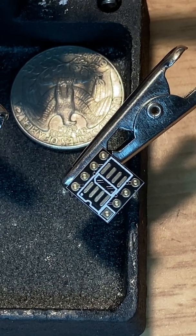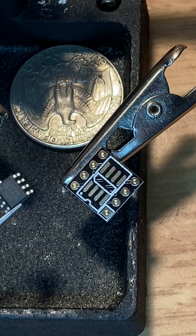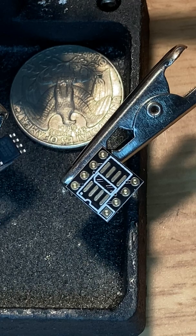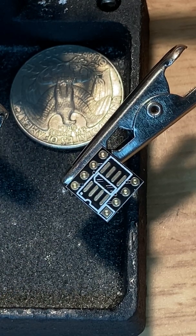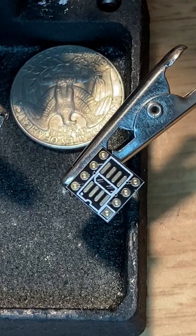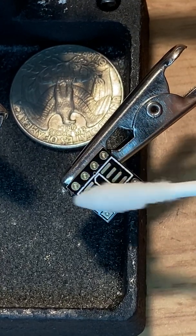We have a surface mount op-amp here — it's an AD8620 — and we are going to be soldering this on this little adapter right here so it can fit in a regular op-amp socket. This is just alcohol here.